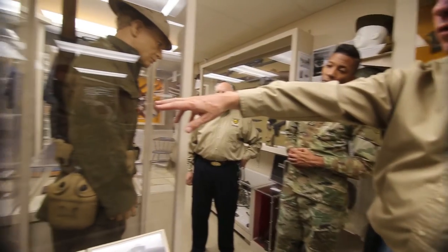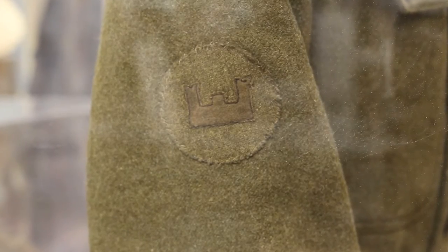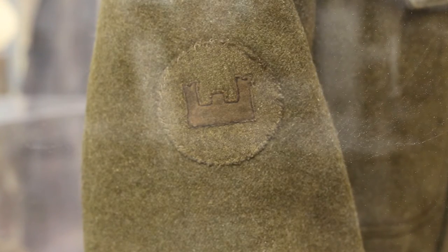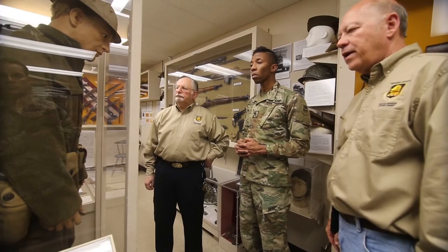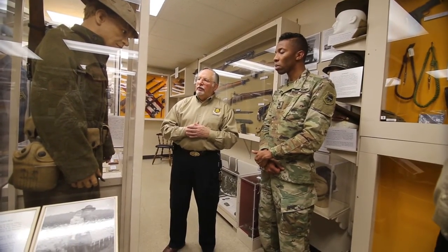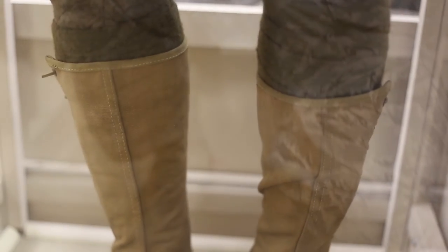There's also a small subdued patch on this shoulder that's hard to see, but it's an engineer castle. And of course they've got the Brodie helmet — or the Doughboy helmet — on his head. He happens to have a simulated M1903 weapon on his back, and you can see his wrapped leggings on.